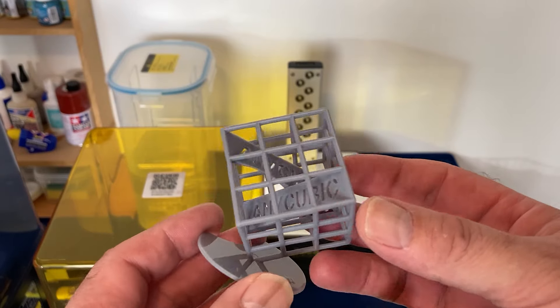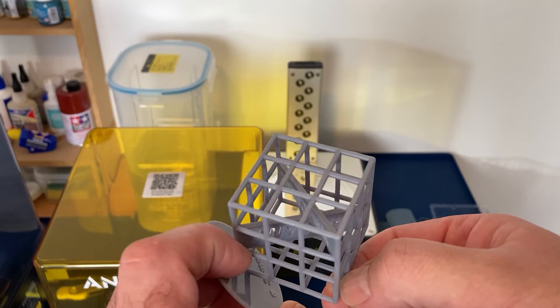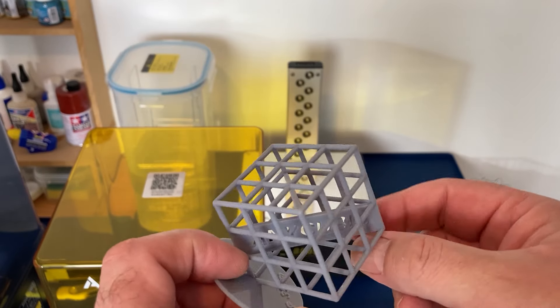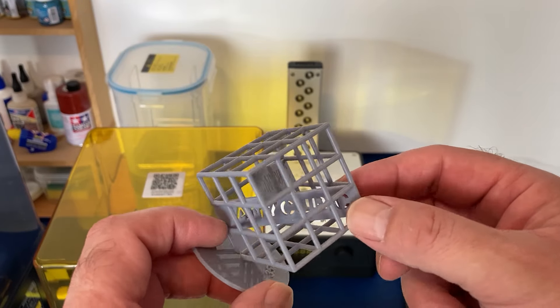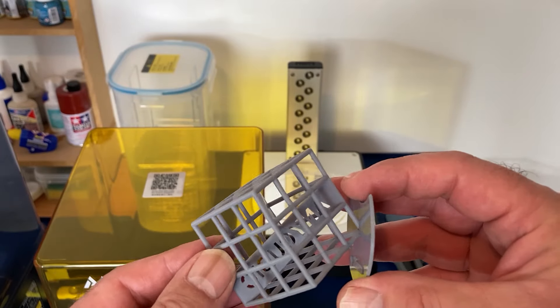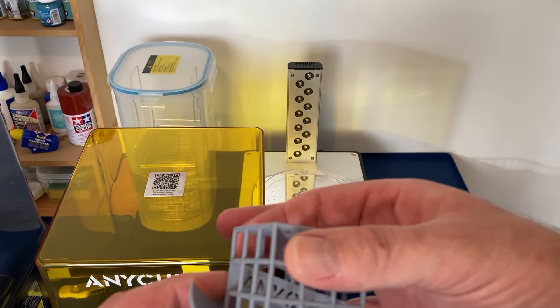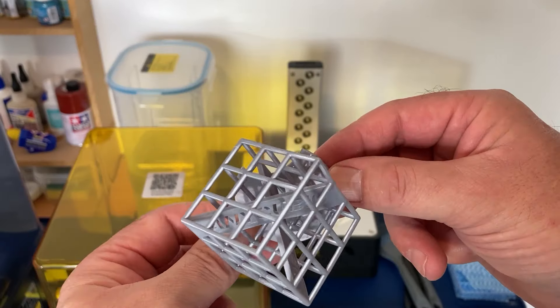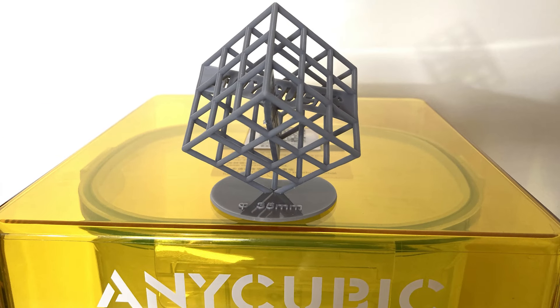There we have it — a couple of rough spots just on this edge here, but it's coming off easy enough. There's another rough bit underneath, and the Anycubic part and inside — I think I could give it a bit more of a wash; it still feels slightly tacky. But overall, a successful print right out of the box! The plan now is to do some calibration tests to fine-tune the exposures, and then we can get into making actual parts.